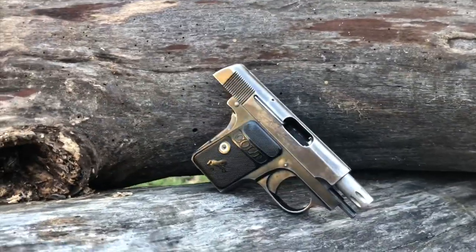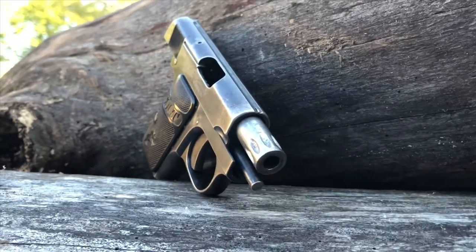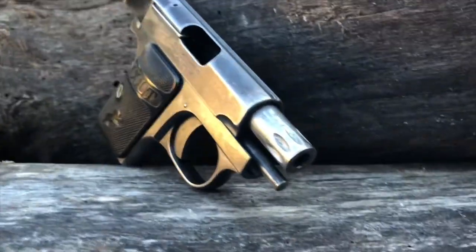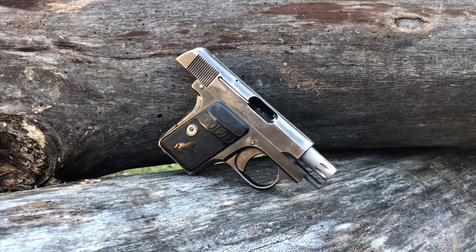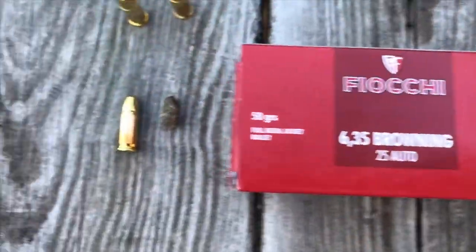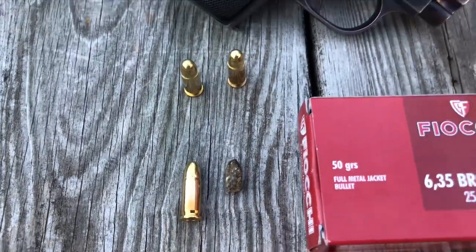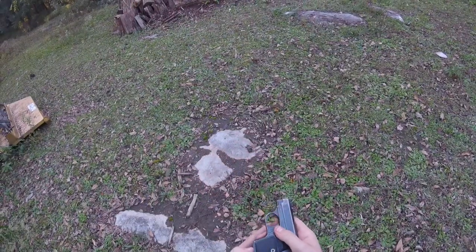The handgun was marketed at the time to be the smallest, most concealable handgun, hence the name the Vest Pocket Pistol. It shoots the .25 ACP round, also known as .25 Automatic Colt Pistol or 6.35 by 16mm, a cartridge specifically designed for this gun and the M1905 pistol designed by John Browning.